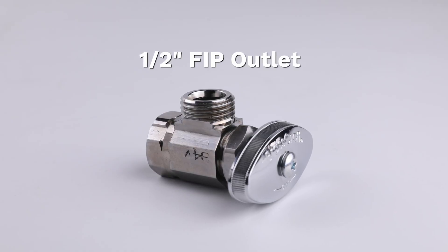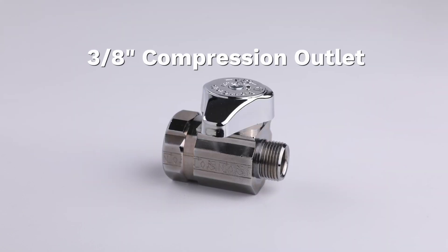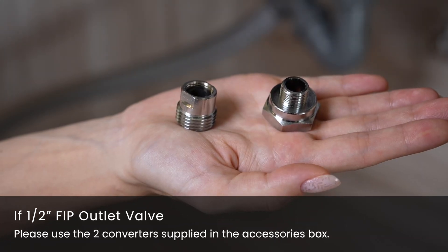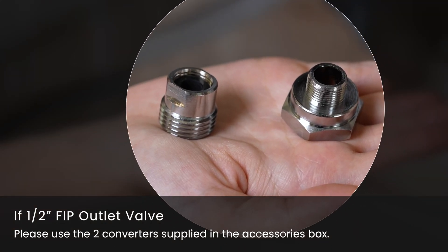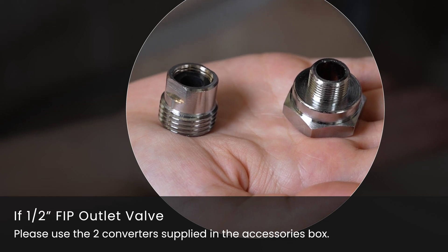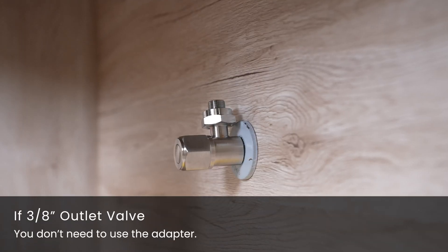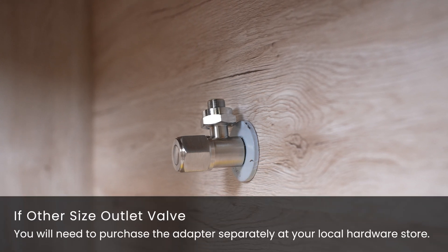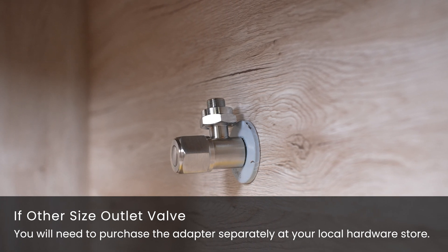If you have a ½-inch FIP outlet valve, please use the two converters supplied in the accessory box: ½-inch to 3/8-inch compression, and 3/8-inch compression to ½-inch FIP, to feed the water adapter. If you have a 3/8-inch outlet valve, you don't need to use the adapter. If your feed water valve is any other size, you will need to purchase the adapter separately at your local hardware store.